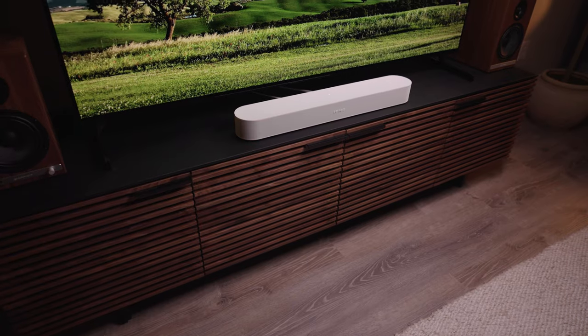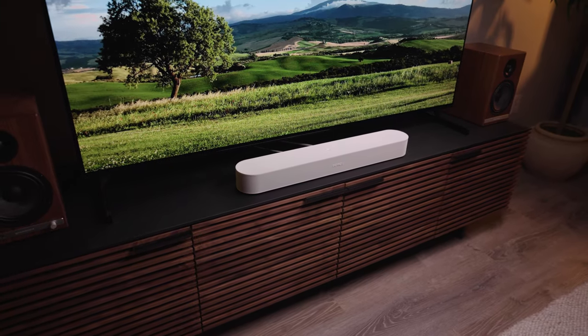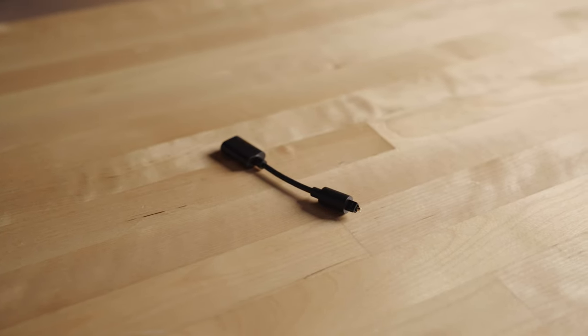If your TV doesn't have ARC on its HDMI connections but it does have an optical output, that's okay. The Beam comes with an HDMI cable as well as an HDMI to optical adapter, so you should be able to use the Beam with just about any TV.